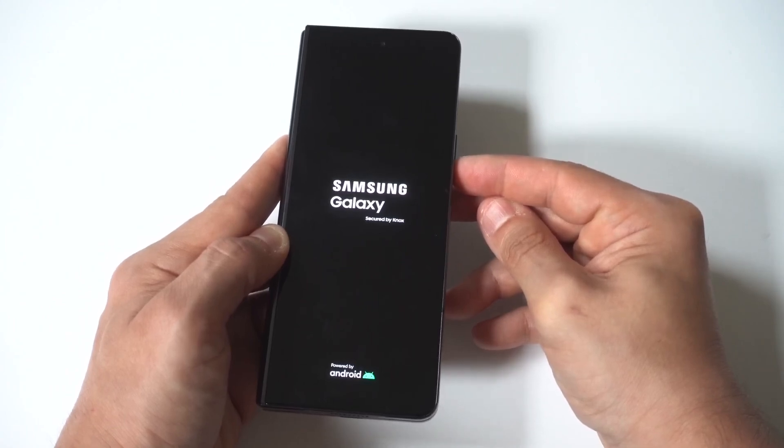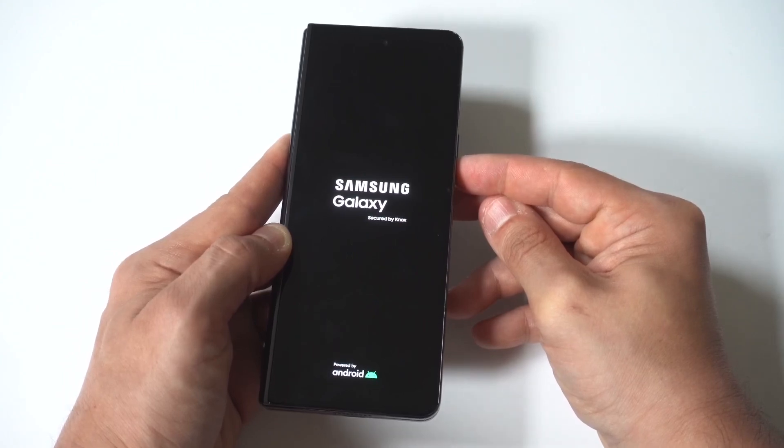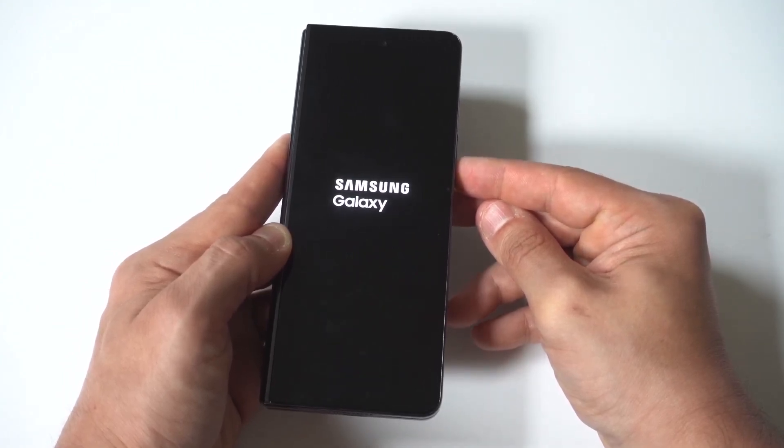When the Samsung logo appears, you just want to continue holding down the volume down button. As soon as the phone starts up, you're going to see in the bottom left-hand corner it's going to have the little safe mode icon.